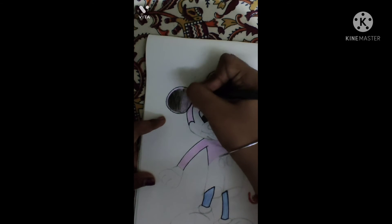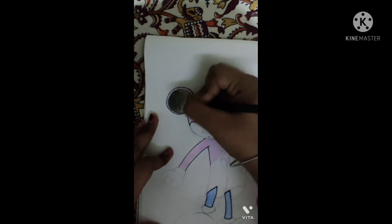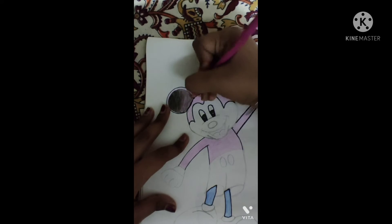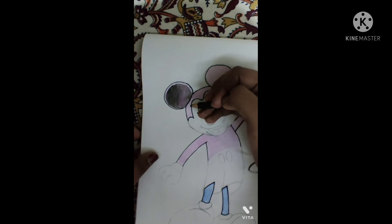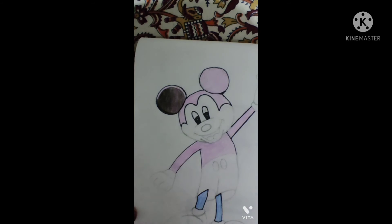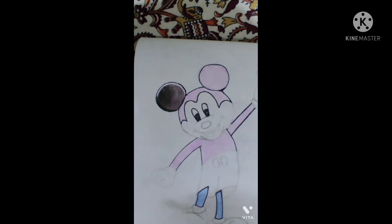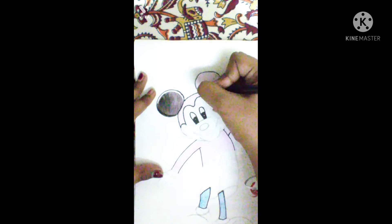There should be no line — you should merge the color. You can also merge it with the purple color. Dark the side of the ear for a 3D look. Do the same thing in the other ear for the 3D look.